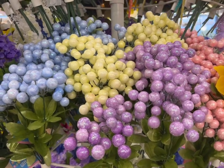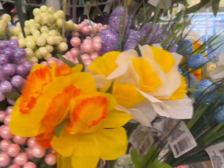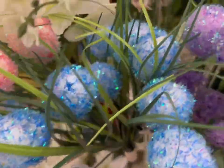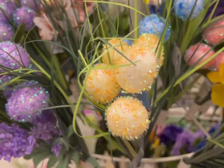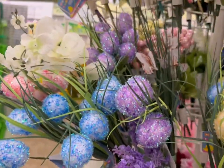Here are some pretty florals beside the daffodils, as well as the sparkly eggs. These are nice — actually bunches that are sold intermingled with some of the grasses.